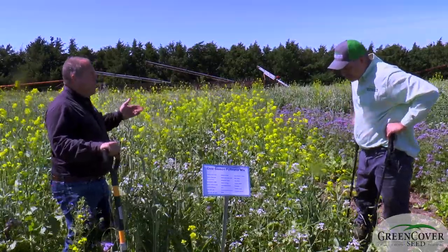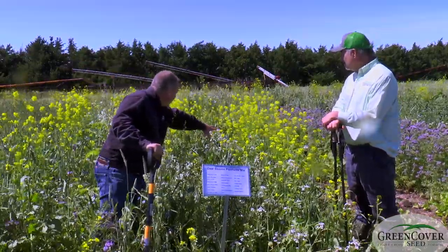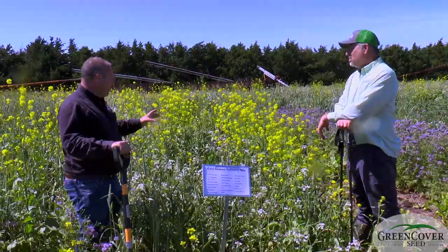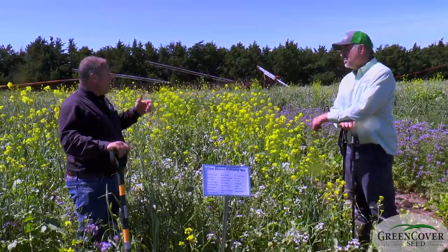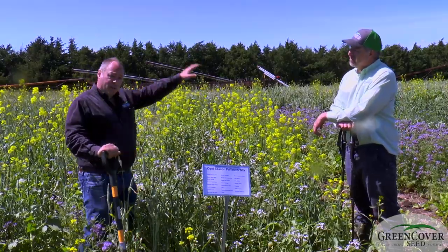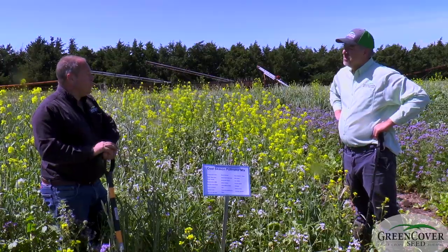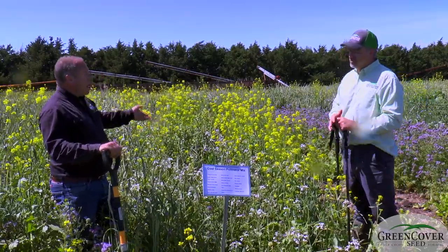A lot of times when farmers hear the word pollinators, they think 'oh, that's for the bee and butterfly people.' But it's also — I noticed there's a syrphid fly here, and syrphid fly larvae are voracious aphid predators; they eat a lot of aphids. There'll be ladybugs and lacewings in here too. Pollen and nectar is not just for bees and butterflies — it's also for ladybugs, lacewings, and other predatory insects that can build up populations here and then move into your crop when aphids show up. Having a strip of this around an aphid-susceptible crop like sorghum or cowpeas can build up the predator populations to give you some really cheap biological control.